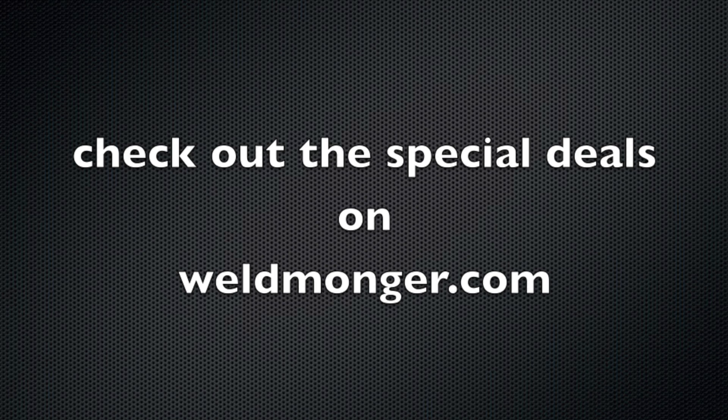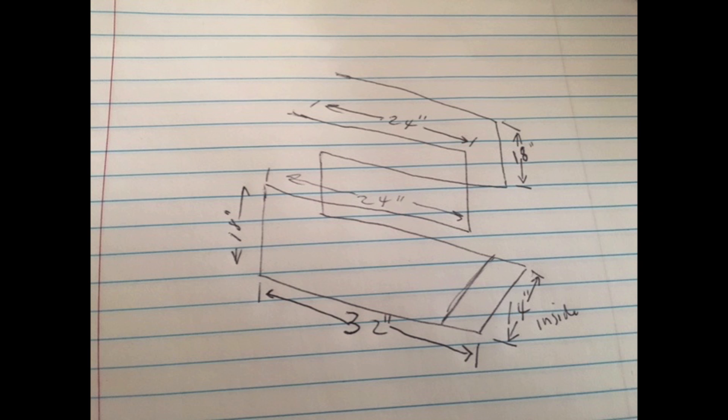If you want to learn more about that mag tab or the TIG Finger, just go to weldmonger.com — that's where my online store is. And here's that rough sketch with the dimensions of this cart. Thanks for watching — we'll see you next time, and hopefully I'll wrap this up in one more video.